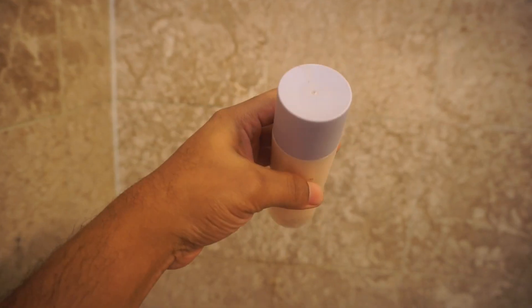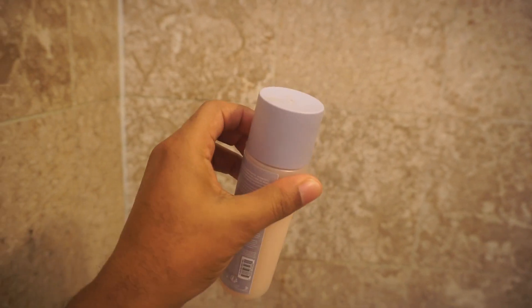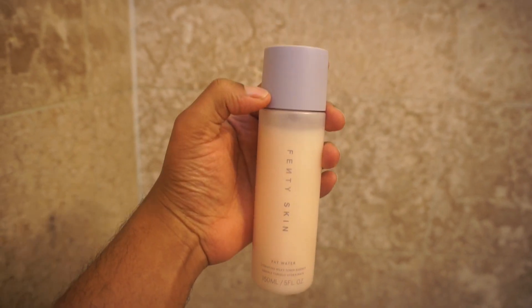I'm going to use a little bit of the new Fenty Skin Fat Water. This is a hydrated milky toner, so it's a toner, but I really feel like it should be marketed as a toner and a moisturizer, because it's really really good as a moisturizer — it's gonna transform your whole face. So we're gonna start from the middle. It acts as a moisturizer at the same time and it smells so good, like green tea. Shout out to Fenty because y'all did y'all's thing with this.